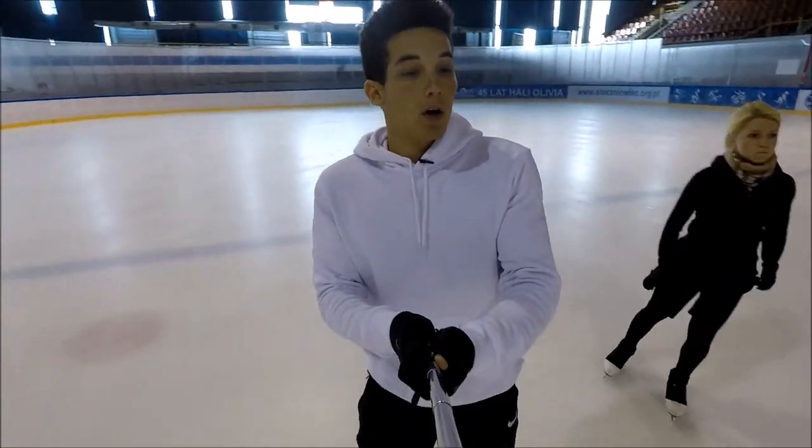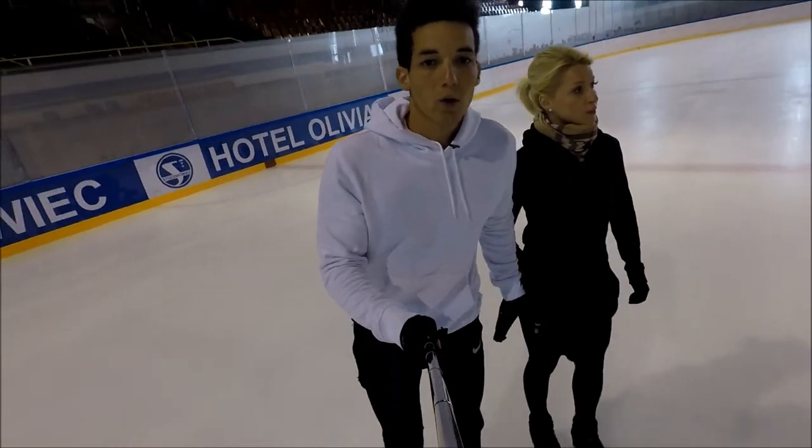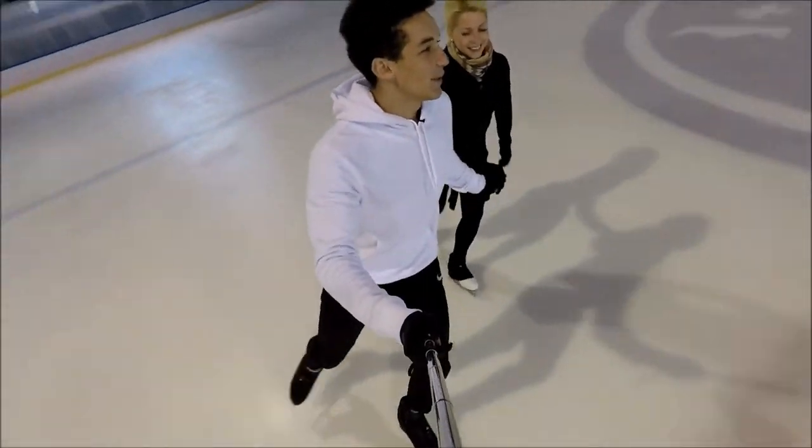Just before we start to work we like to do backward crossovers, but you can do it alone or I do it with my beautiful partner. So let's do it, let's go.